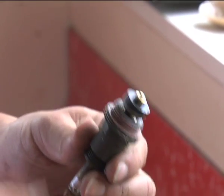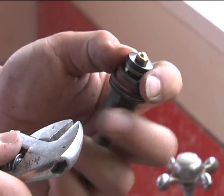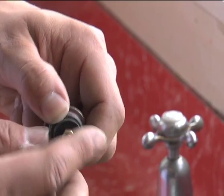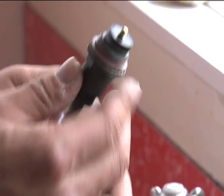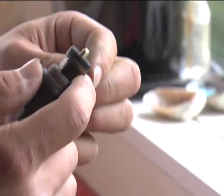Grab your adjustable crescent, grip the end of the washer assembly, and undo that nut loosely. Then you'll be able to loosen it the rest of the way with your fingers. Once you've undone that nut, wind it up a bit so you can grab the end of the washer with your hand.